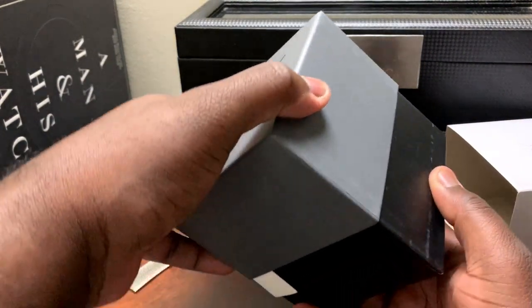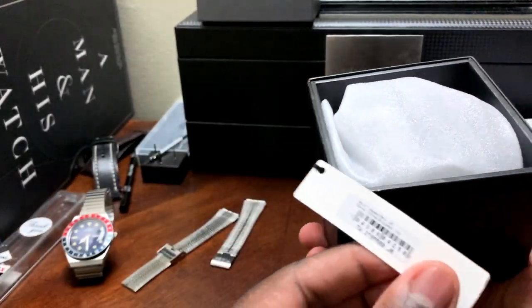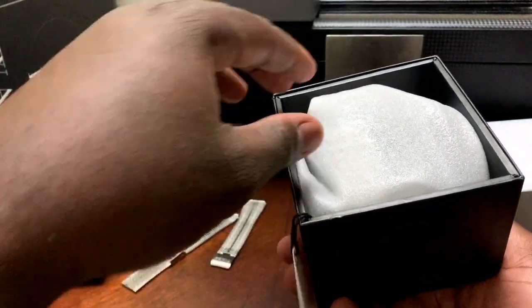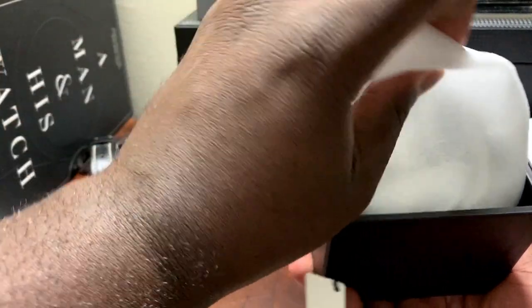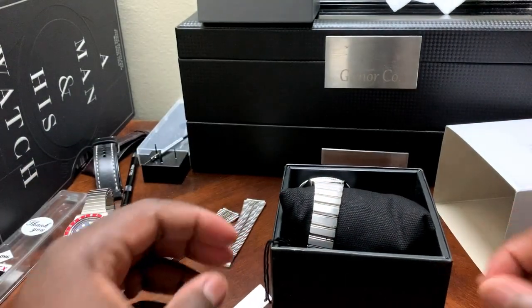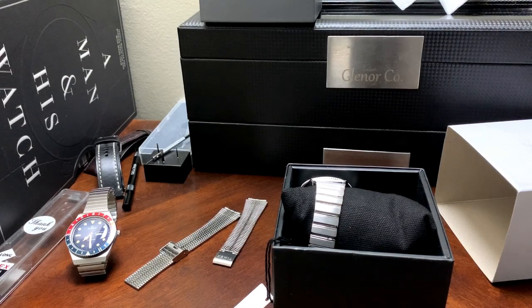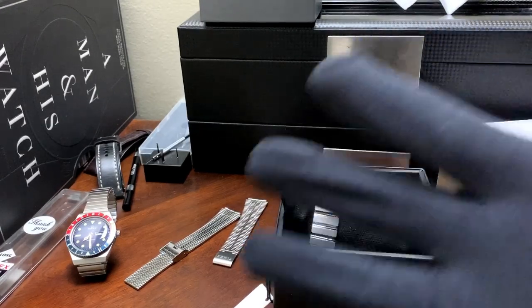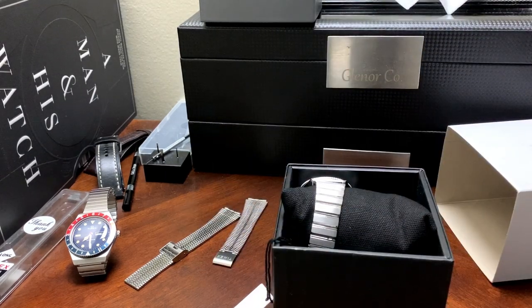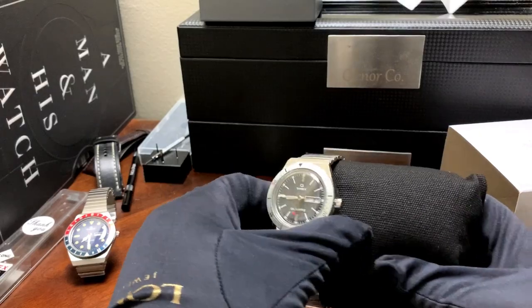With that said, let's go ahead and open this up. There's a hang tag here, some coverage — let's get that out. Let's make this all nice and official; I'll take out the gloves. And here it is — the Timex Q Todd Snyder Edition.